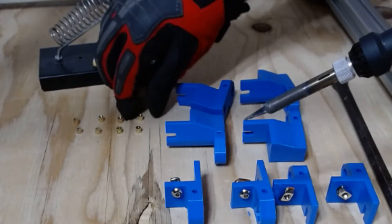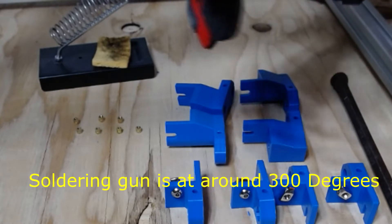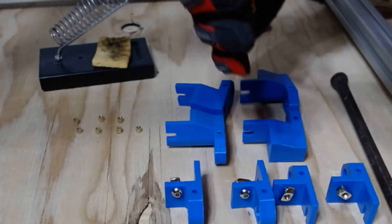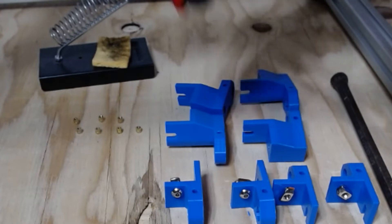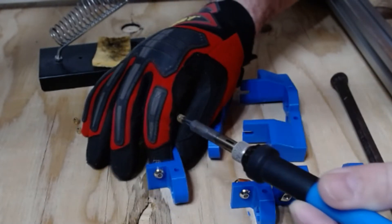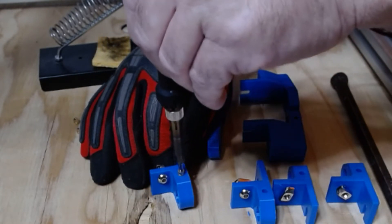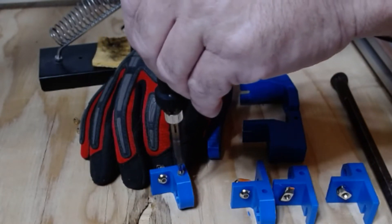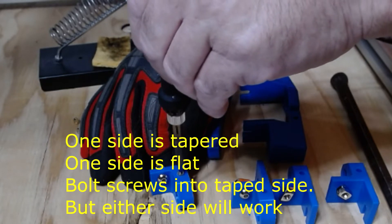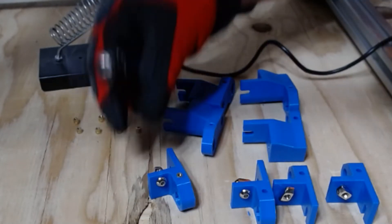I'm going to wear a glove here for safety so I don't burn myself. Simply take your soldering iron with a small round tip on it that will fit inside of the brass insert. Very slowly apply pressure and it's just going to slowly sink down into the plastic. Once it's flush, take it out.